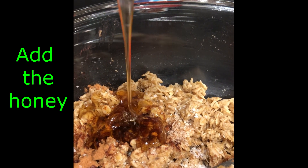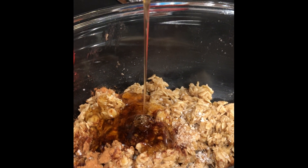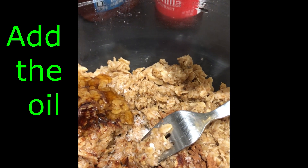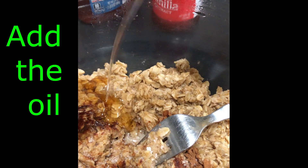By making the granola, you'll be saving money and doing something healthy for your family. The last main ingredient you are going to add is an extra quarter cup of neutral oil — I used avocado oil.